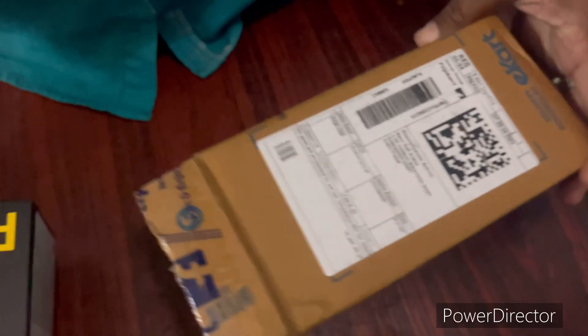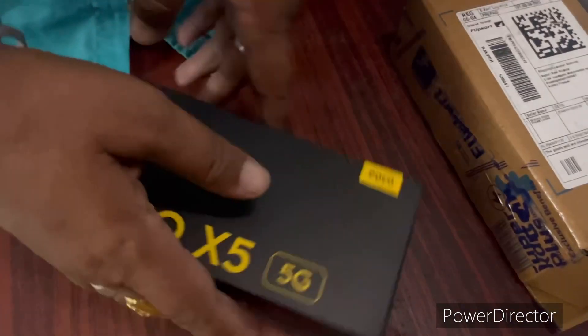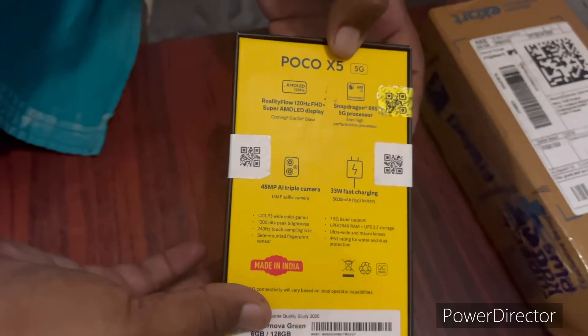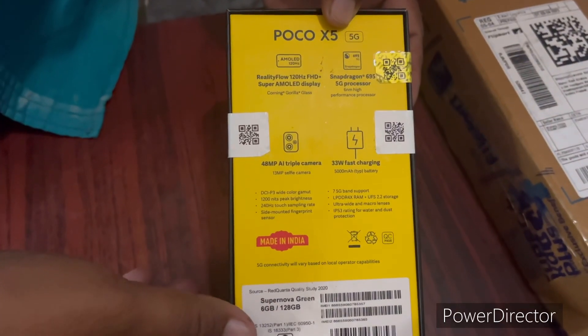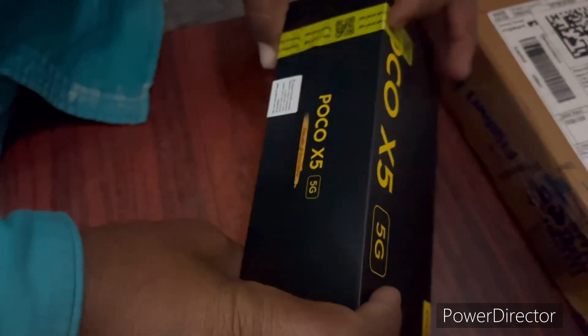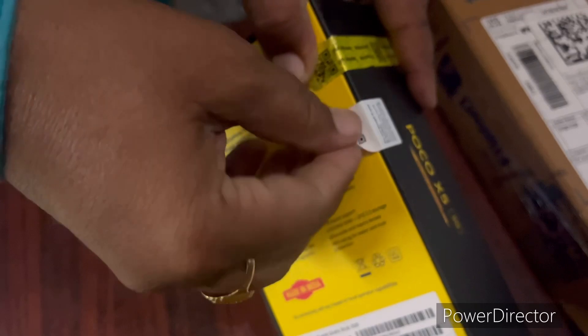Now we are going to flip it. This is the POCO X5 5G phone in Supernova Green color, 6GB 128GB variant. It features the Snapdragon 695 2.2GHz 6nm processor. Rear camera setup: 48MP main, 8MP, and 2MP cameras.